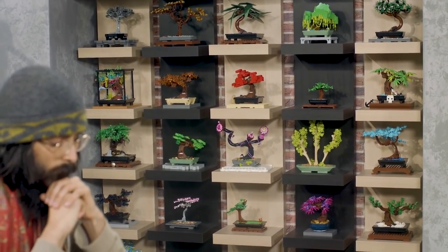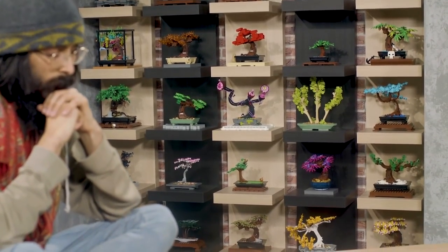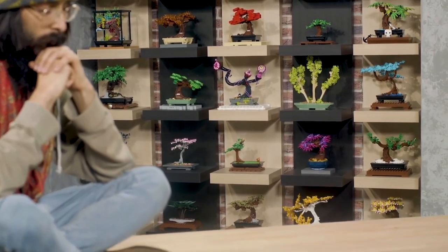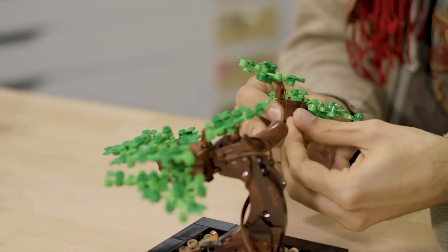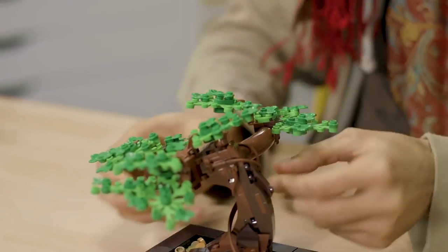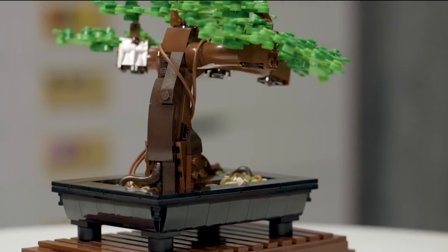The spirit of LEGO is inspiring people to go out there and be creative. I've really enjoyed making so many different bonsai trees, but what I'm most excited about is seeing what other people will make. I hope it's a really good starting point and that you can dig into your bricks at home, see what elements could make a new leaf set, and really grow your own LEGO bonsai trees.